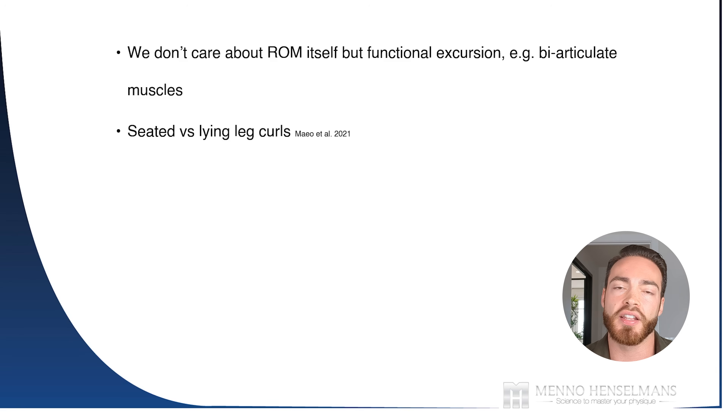It's currently not clear exactly how much we need to emphasize the stretch, but it does seem beneficial to achieve high muscle lengths, especially for muscles like the hamstrings that can reach very long lengths relative to their resting length. To further illustrate this, the extra muscle growth from seated leg curls was specifically in the heads that are biarticulate and stretched more at the hip. It did not occur in the short head of the biceps femoris, because that head is not stretched at the hip and therefore doesn't experience stretch-mediated hypertrophy.